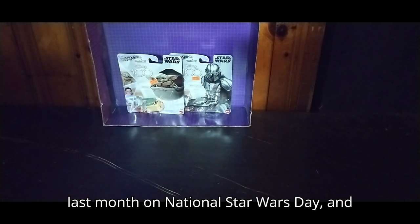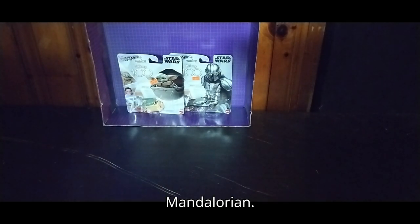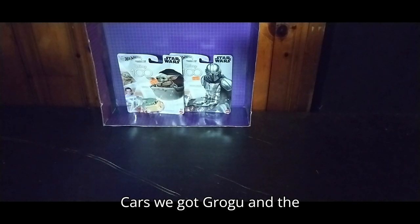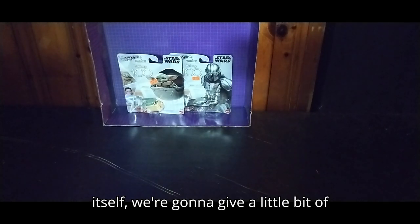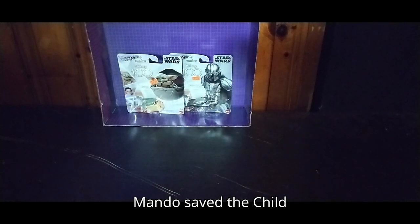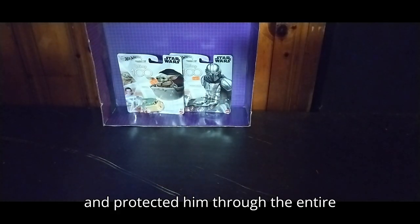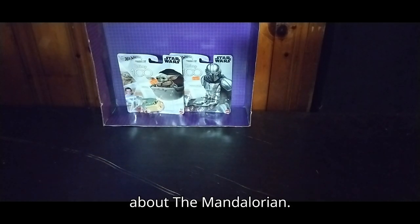Last month on National Star Wars Day, and we'll be reviewing the Hot Wheels Mandalorian cars. We got Grogu and the Mando. But before we get on to the review itself, we're going to give a little bit of a bio. The Mando saved the child and protected him through the entire series, so that's what you need to know about the Mandalorian.